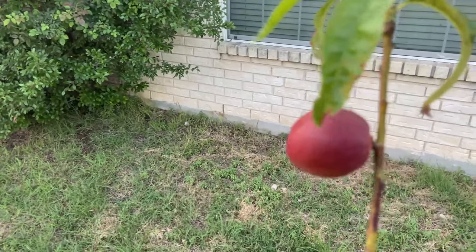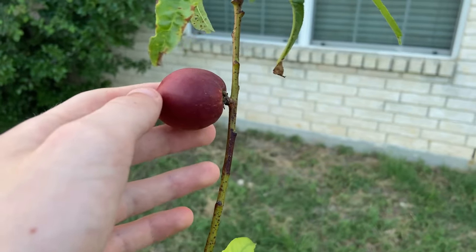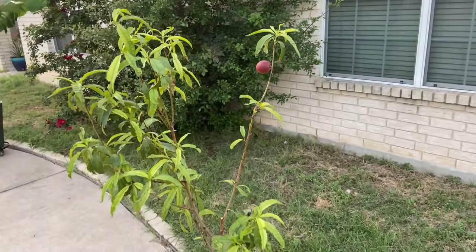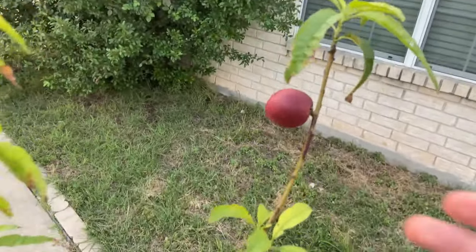Iron deficiency delays fruit set and doesn't allow fruit to get to its max size. So if this tree had enough iron, this would be able to be much bigger. Basically, you just want iron in your soil.